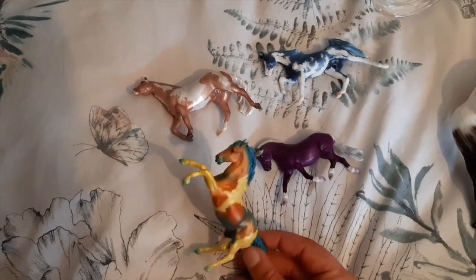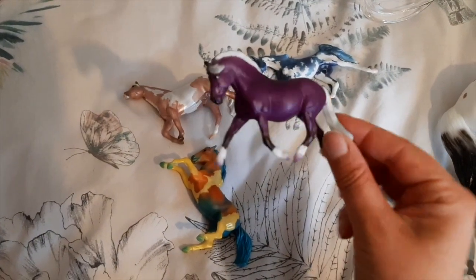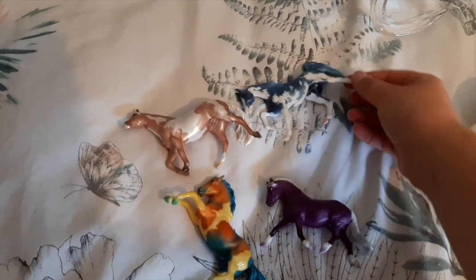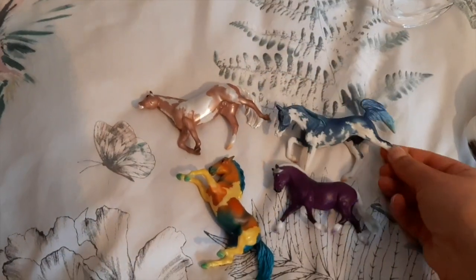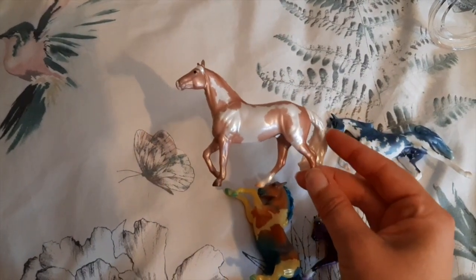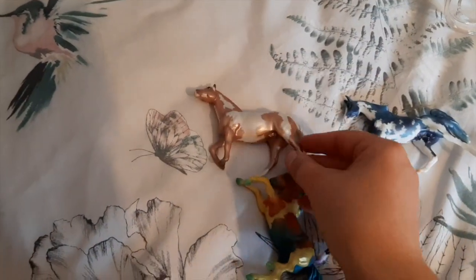Next up we've got all of our single day stablemates — I did show you these in my unboxing video. We have Nouveau, Avantgarde who is the cutest mold ever — this and Darwin are my favourite stablemate molds at the minute. We have Dada, who is my favourite of the colour schemes on these four — I really love the blue. And then we have Rococo, who is the rose gold smart chicolina. They're very pretty.